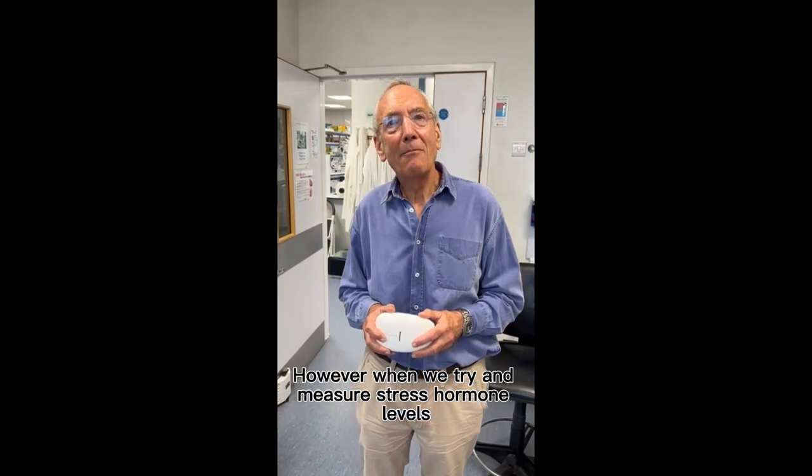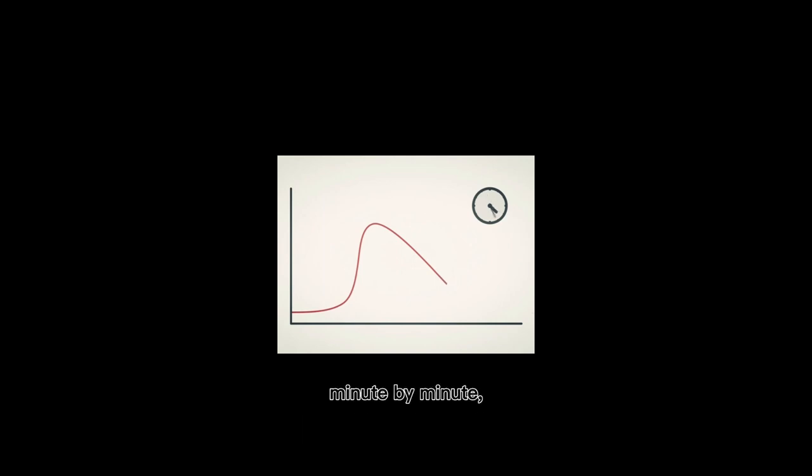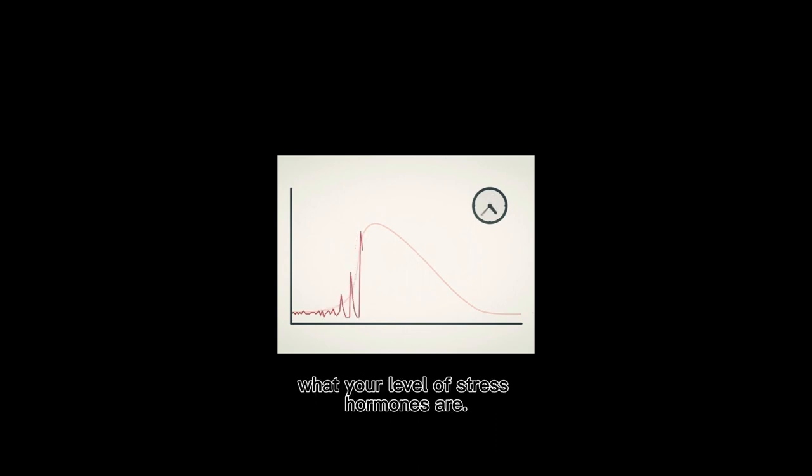However, when we try and measure stress hormone levels, what we normally do is take a single blood sample at a single point in time. But we know that your hormones actually change minute by minute, hour by hour, and across the whole day. So taking a single blood sample will not tell you what your level of stress hormones are.